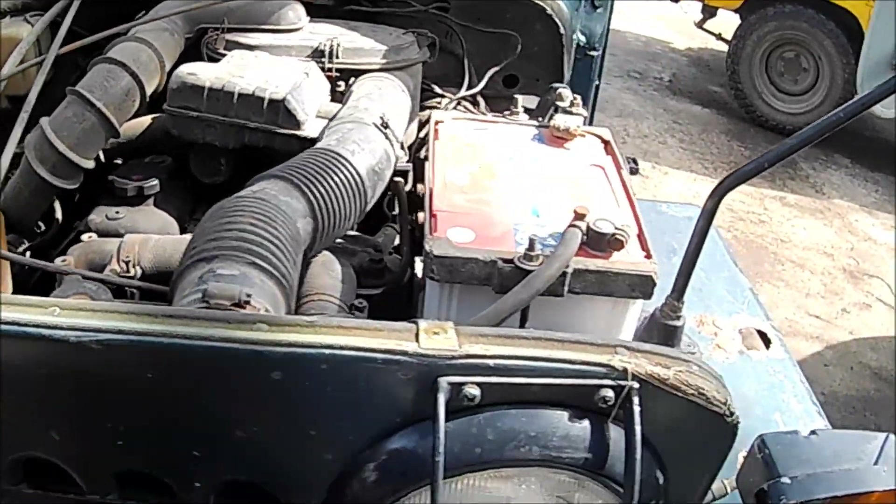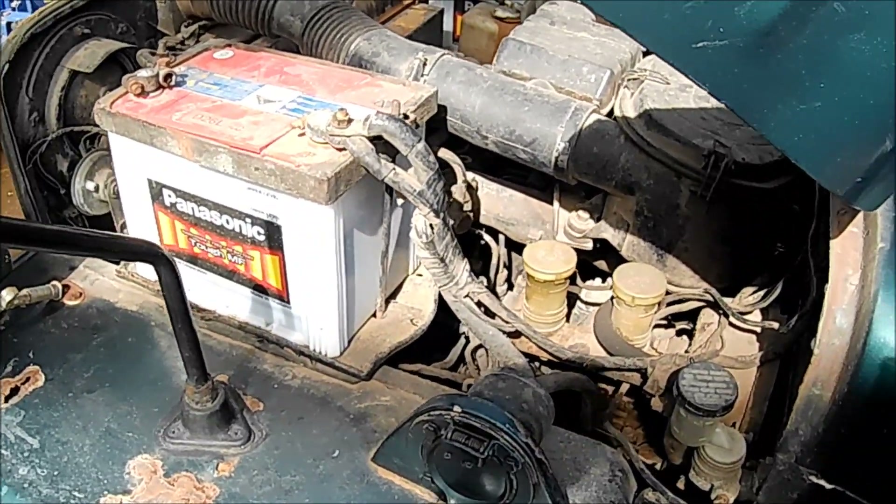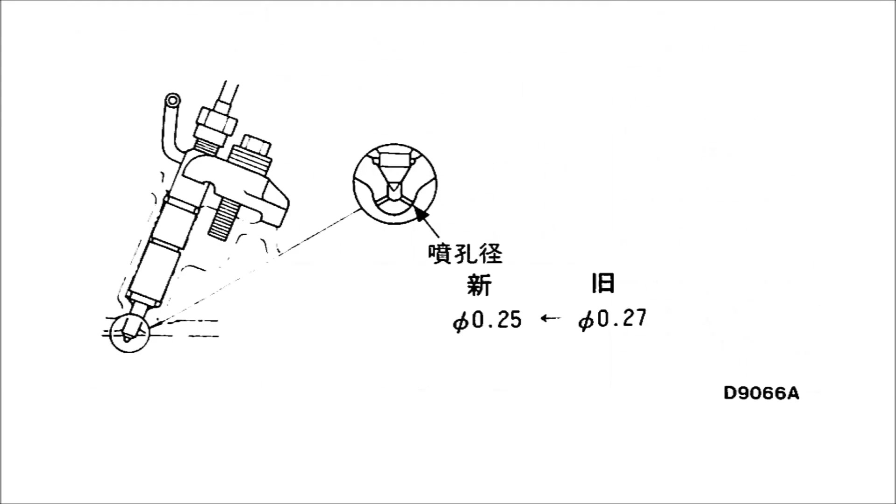You can also measure exhaust gas temperature at peak load to find the best injector timing — lower EGT is better. Will the 4DR5 turbo injectors work on the NA heads? I think so. The good news is those injectors are common with the 4D30, which is a lot more common and readily available — part numbers are in the description below. Don't even think about using 4DR6 injectors; the opening pressure on those is 100 kg/cm² higher, so they likely won't even open with your NA pump, and I don't think they would fit the head anyway.